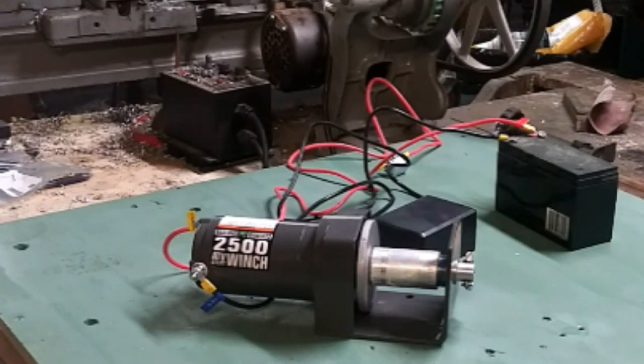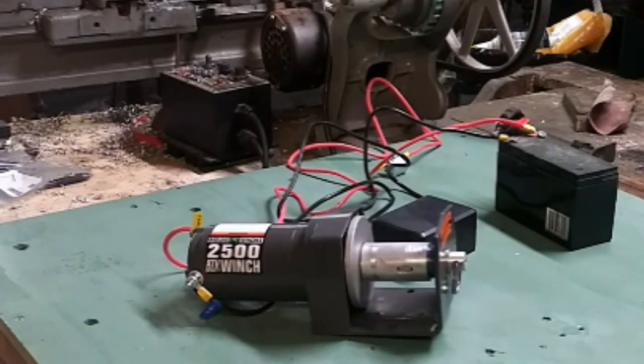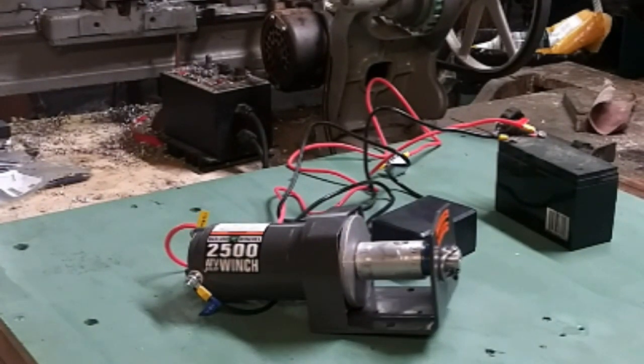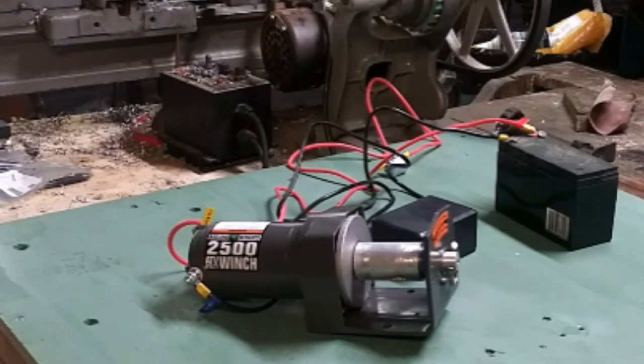First we hit the on button — turn it — and we'll turn it the opposite direction. There we have it. There's our bench test. It's working pretty good. Let's get it out in the yard and see how it works on the sail.